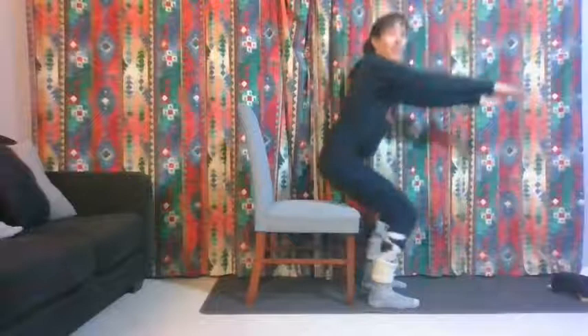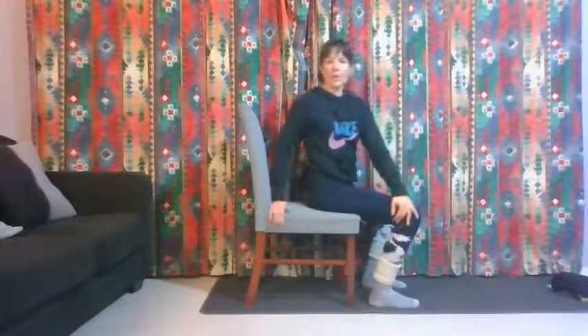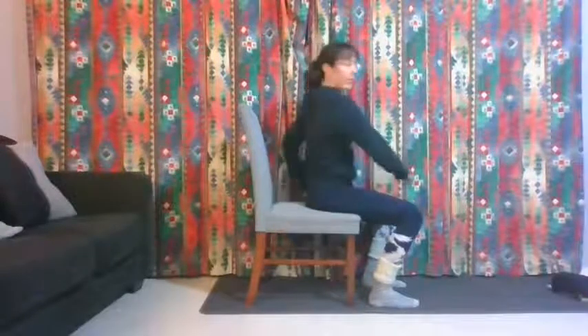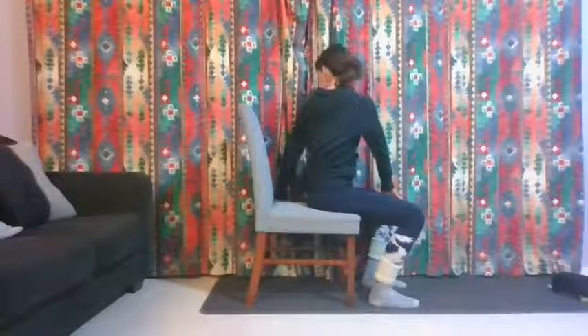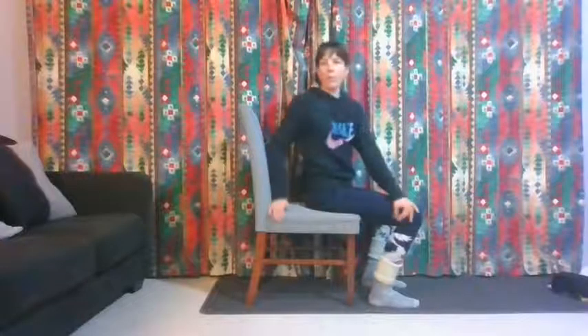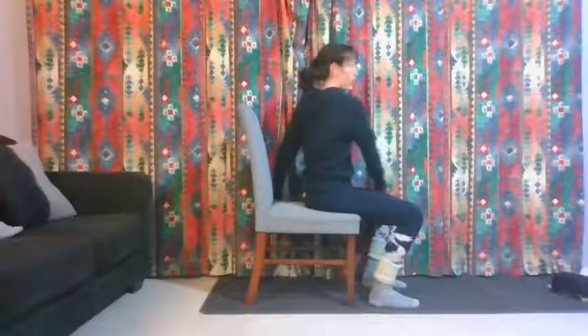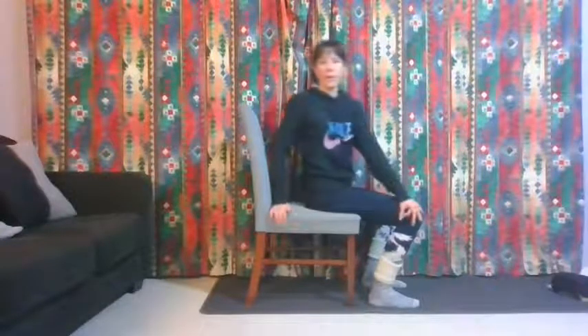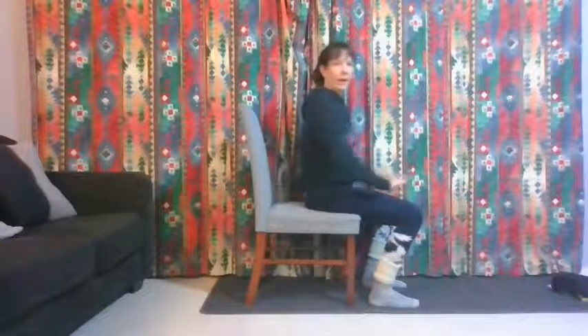Sit down and turn your body to the side — keep your knees still and just turn to the side, look past your shoulder, and then turn to the other side. Just keep going from side to side. Don't pull too hard, just a little movement. Two more like that, and last one.